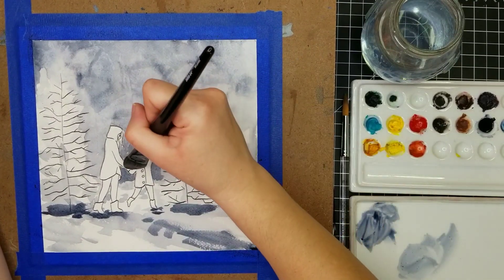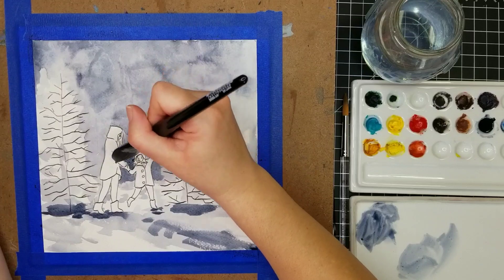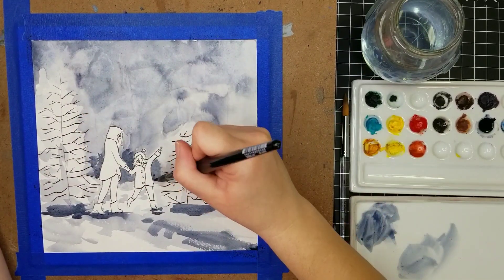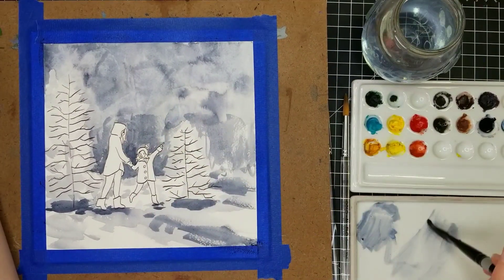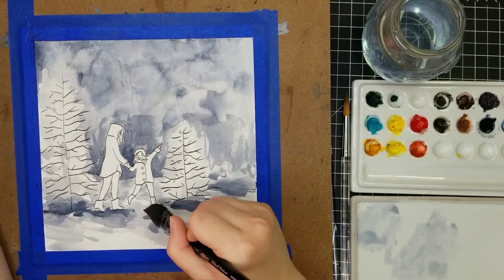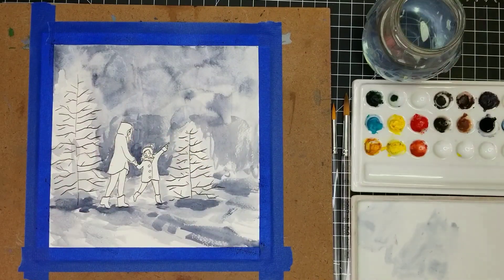We have two trees depicted right now: the one on the left is a larger tree, and then the small one is the tree that the little girl is picking out. I'm going to handle those a little bit differently than I've handled trees before. We're also going to have some distant background trees just to give a little bit better texture and framing to this composition.